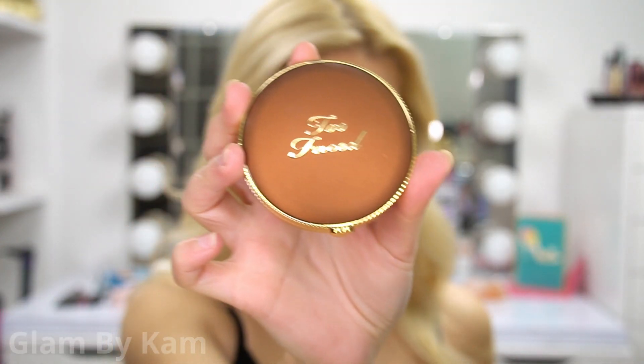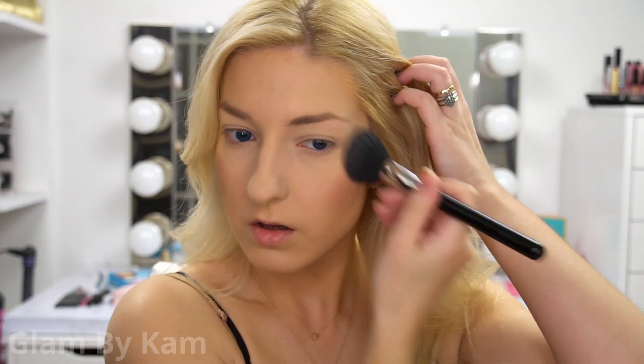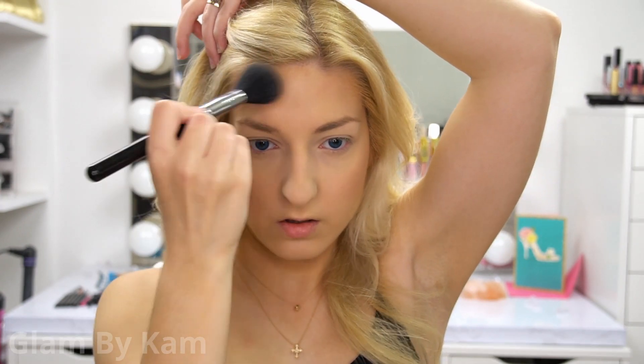Now I'm taking my beloved Too Faced Chocolate Soleil Matte Bronzer and applying this on my cheeks, around my hairline and my forehead. I really feel like I need a tan recently. I have this gradual self-tanning lotion that I've been using, but I just don't feel like it's cutting it — I need to bring on the tan.